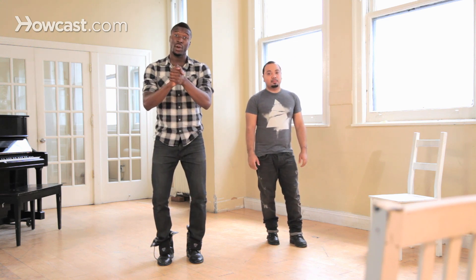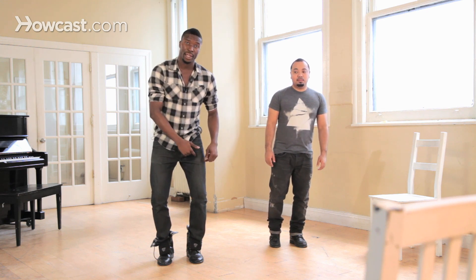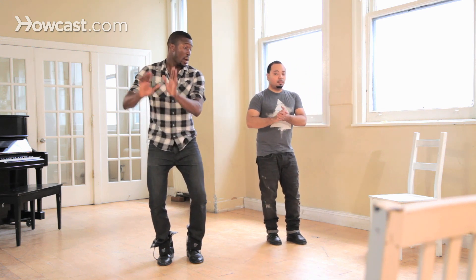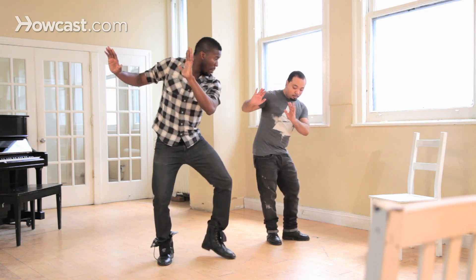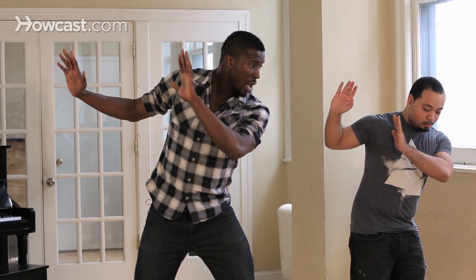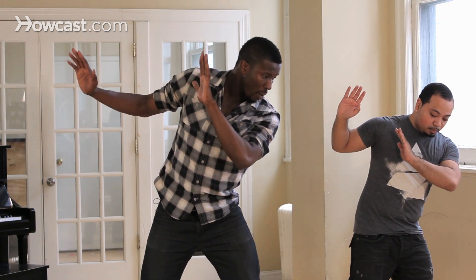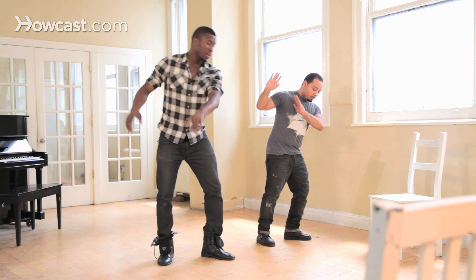What you're going to do from here is take three steps towards your left leg — boom, boom, boom — and just realize my hands are placed over here towards my right, my focus is looking down, and all my weight is on my left leg.